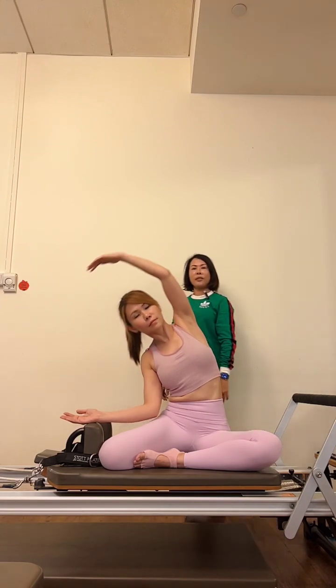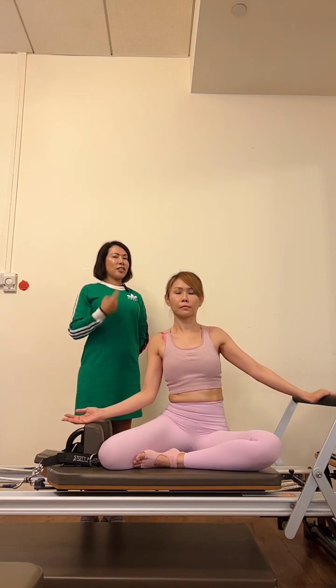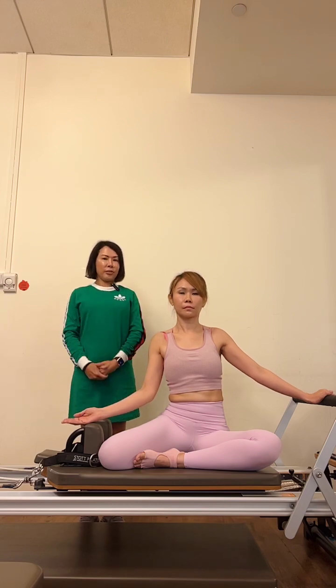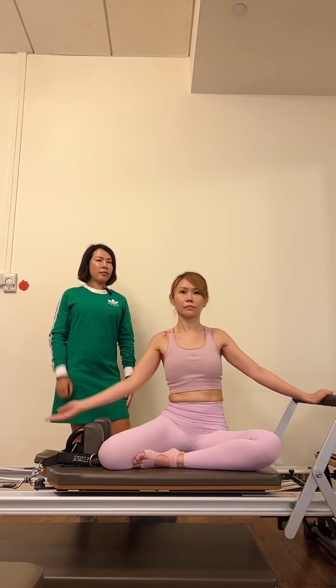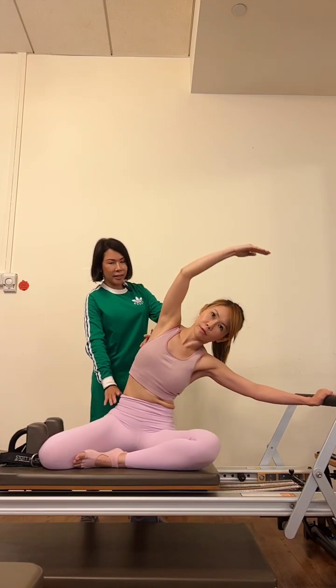Inhale, come back up, and exhale, lower your arms down. Now I'm going to add the rotation. I'm going to show you how I usually use my tactile cues to help further provide that rotation, or correction of the rotation. Inhale, raise your right arm up, exhale, side bend — you can use your hands again to help guide.